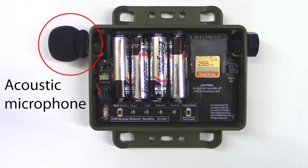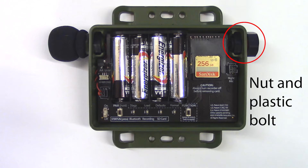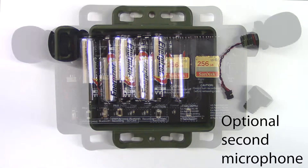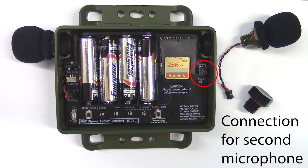On the left side of the recorder is the microphone. You can see the wire that connects the microphone to the circuit board. On the right side of the recorder is a nut and plastic bolt. The bolt can be unscrewed and a second acoustic microphone can be added.